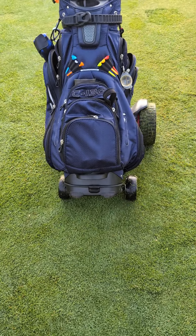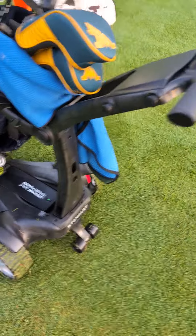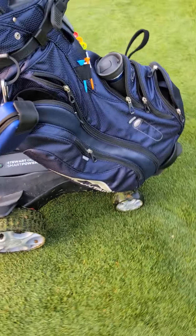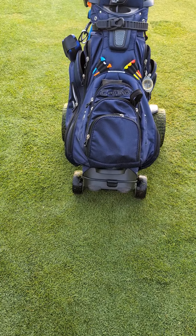So here I am with the Stewart Golf Q Follow. It is a powered golf cart and, as the name suggests, it will follow you.